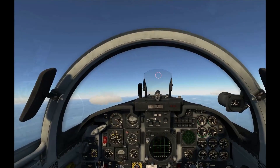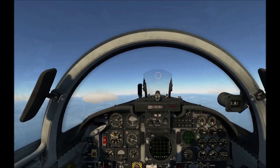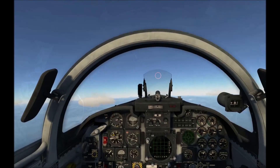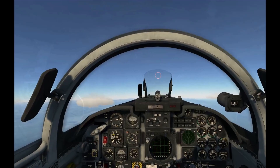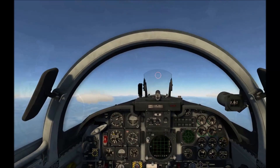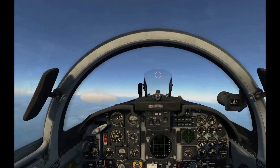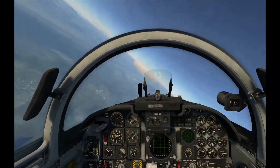I'm just trying to trim, trim, trim — holding that back pressure, trying to keep the nose on the horizon and keep it level. It keeps wanting to descend, airspeed is decaying. Look at that buffet — that's pretty sweet, it's shaking pretty hard. Let's see at what point the nose drops for me. All right, there we go.